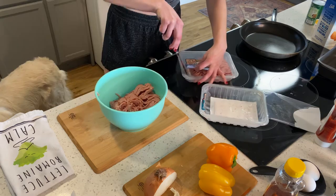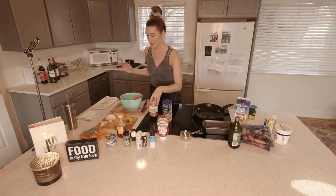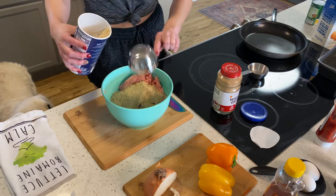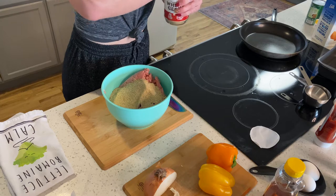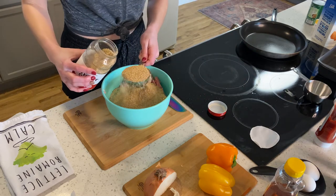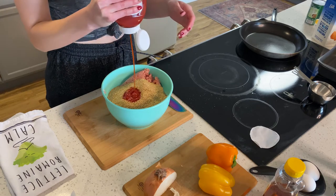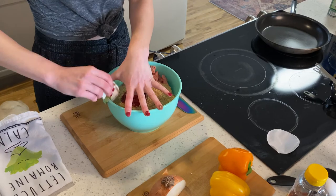Pour both packages of ground turkey into your big bowl. One and a half cups of breadcrumbs and wheat germ — one and a half cups of breadcrumbs, one and a half cups of wheat germ. Two tablespoons of ketchup — make sure you shake it because we don't want that watery stuff. I don't have measuring spoons so we're going to eyeball it. Two eggs.